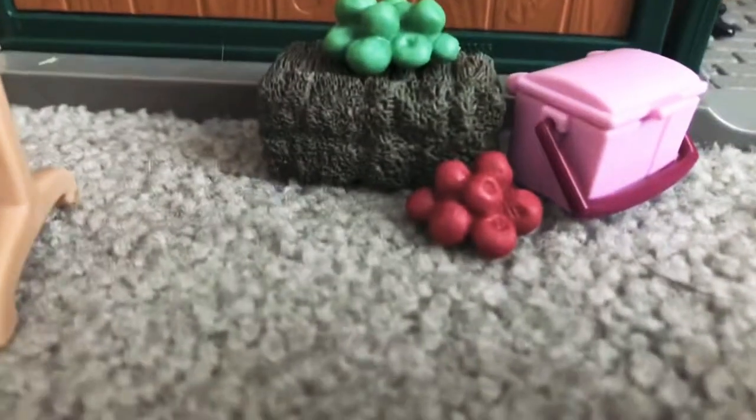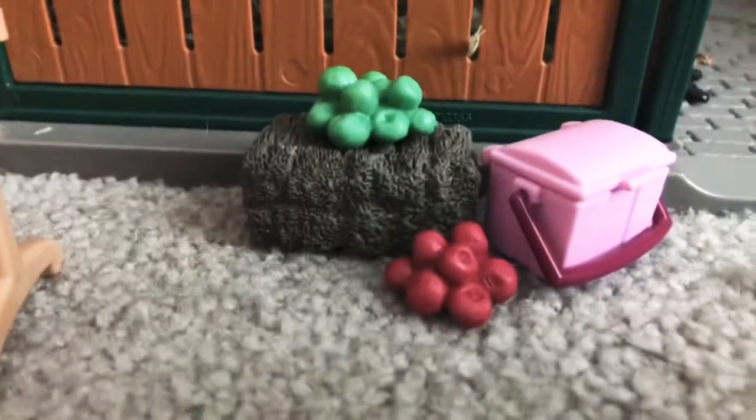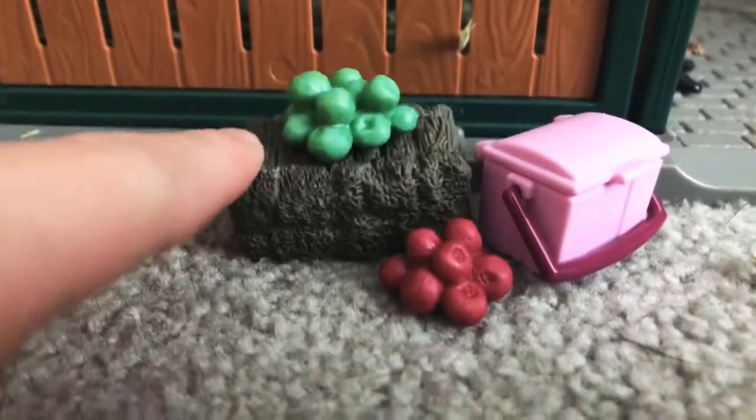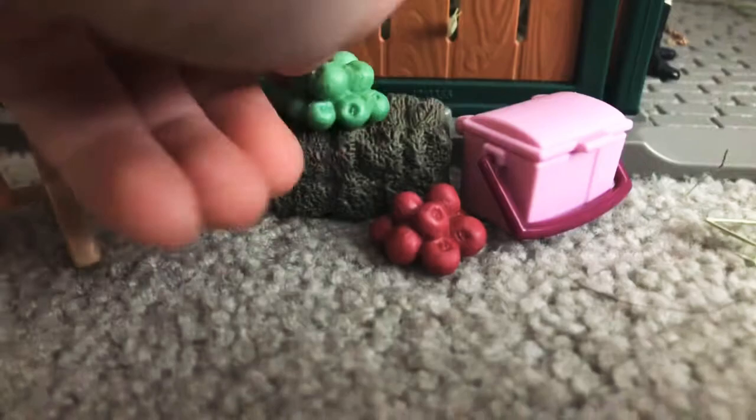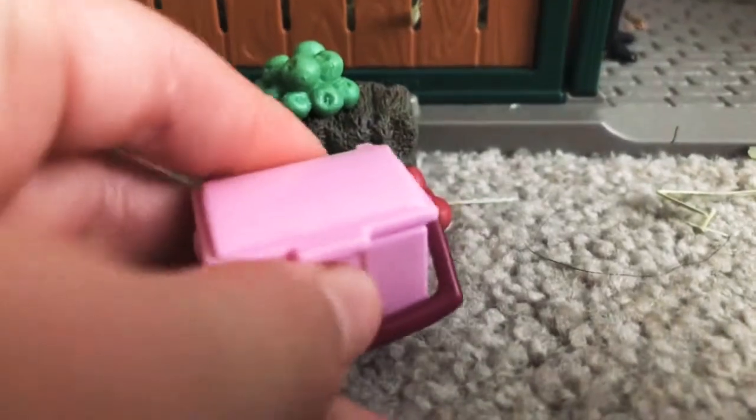I have hay in here — it's really messy, but whatever. I have a bale of hay right here, a bundle of green apples, and red apples. I'm just obsessed with this tack box. We also have a dandy brush. I don't know what happened to my curry comb — I saw it in my bag earlier.